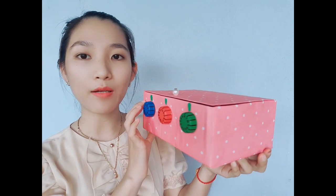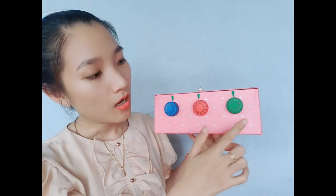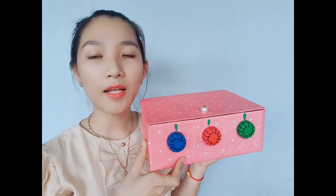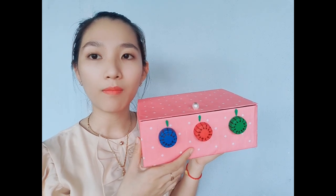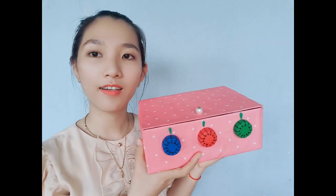Đây là chiếc két sắt mình mới làm xong luôn. Chiếc két sắt này độ bảo mật của nó cũng khá là tốt, bởi vì ở đây mình sử dụng mã số của nó là tới 3 số luôn nha. Két sắt như thế này các bạn có thể đựng được một ít tiền lẻ, những cái vật dụng dễ thương, vòng tay hoặc là những cái đồ trang điểm bé bé của các bạn đó.